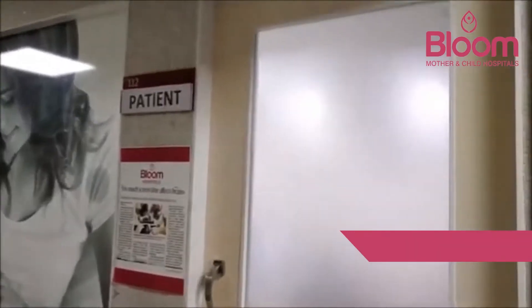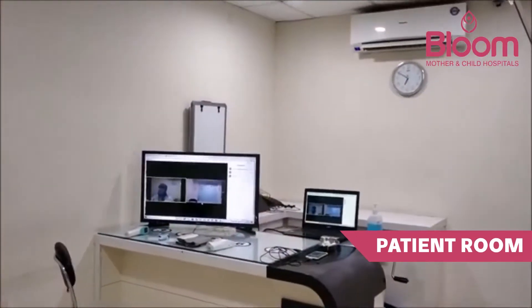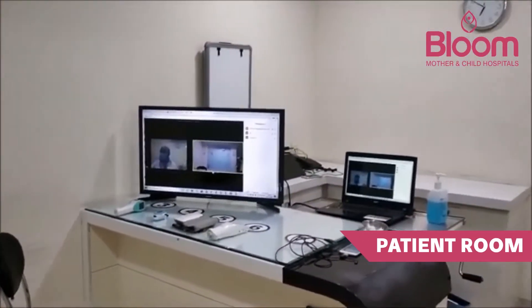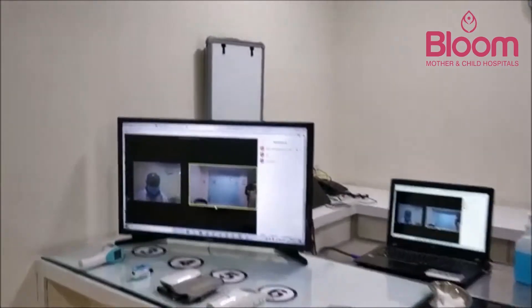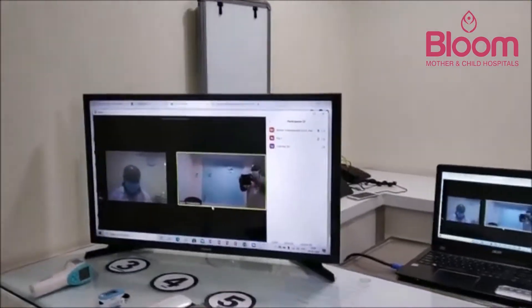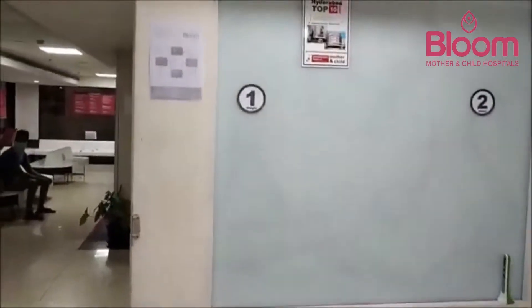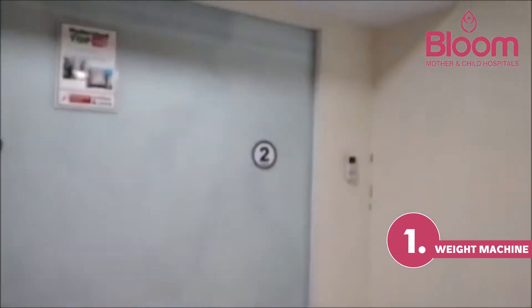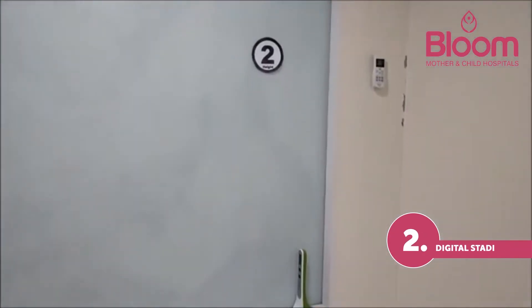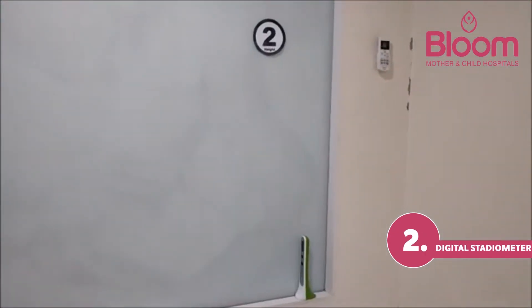We are now in the patient area, connected with devices in a touchless clinic. The doctor is sitting in a different room. Station one is the weighing station, and station two is where patients can measure their height using a digital stadiometer.